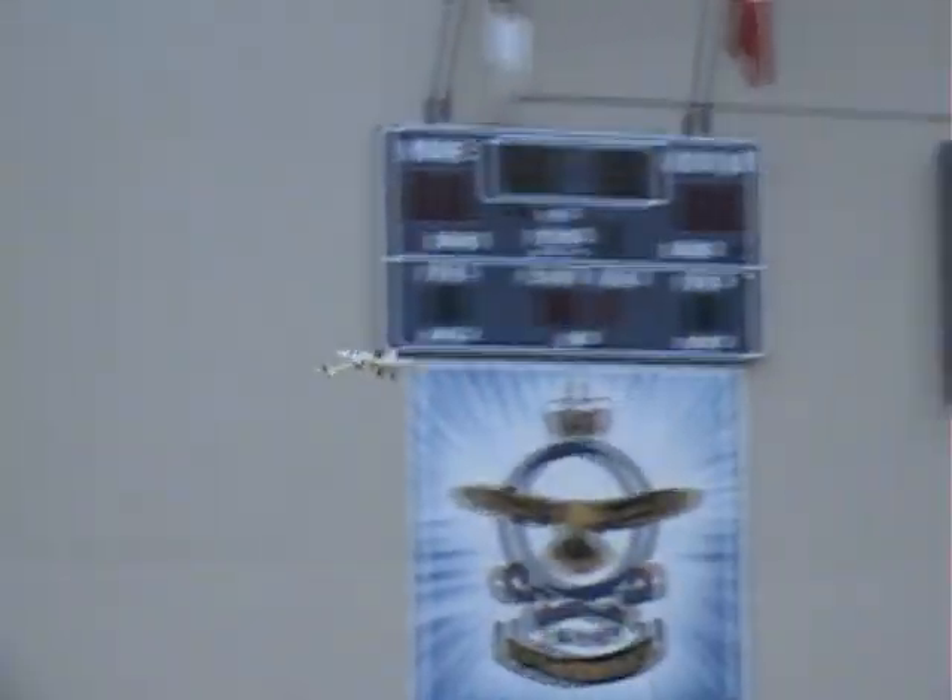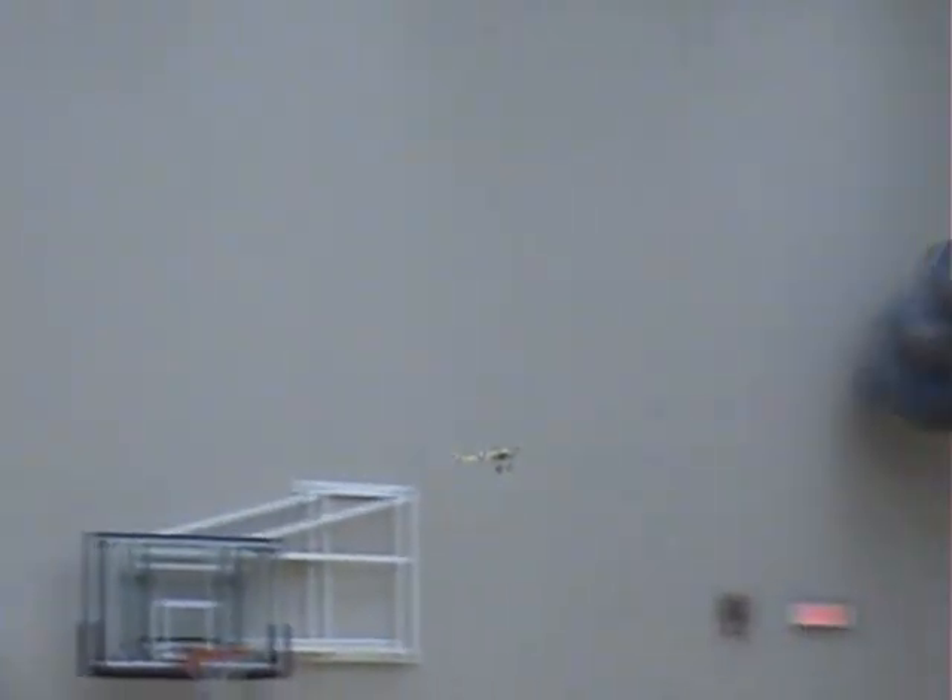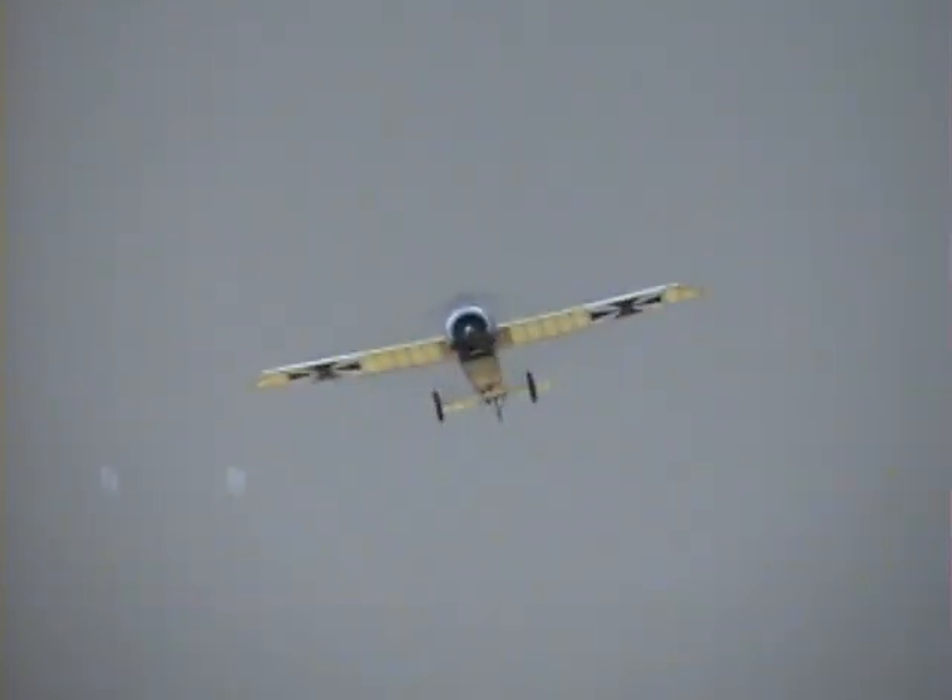Another masterpiece. I mean, once we get it trimmed out, it's going to be fine. It's at about half. It's a bit bad. It's about a full try — it's about to keep the nose up.